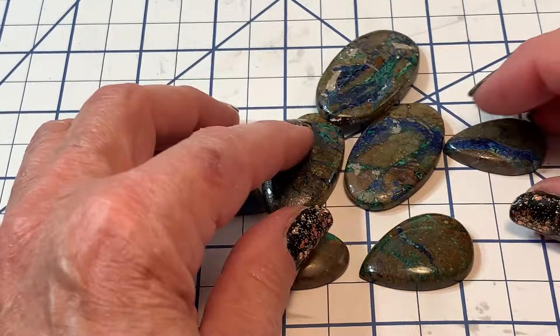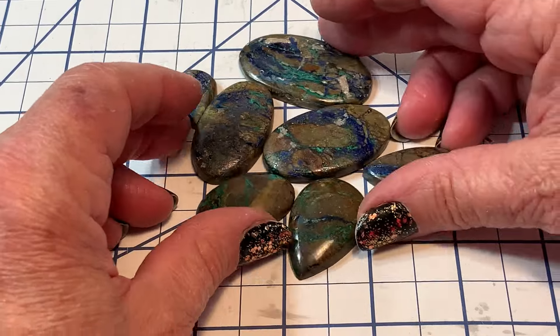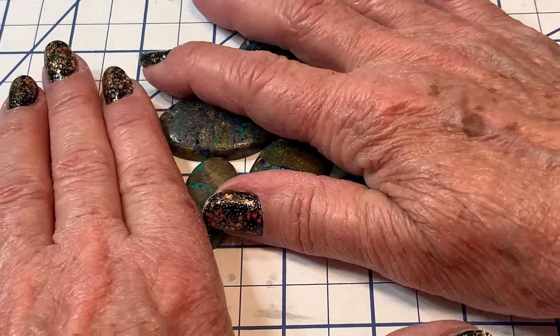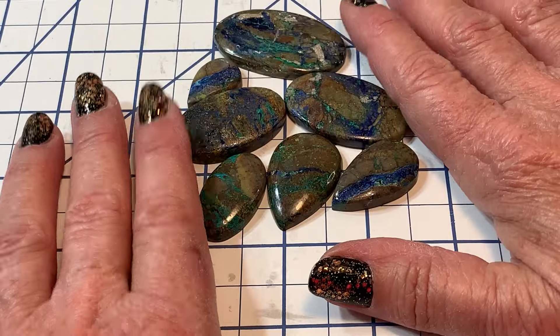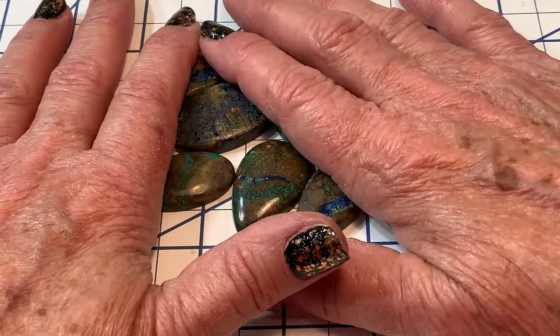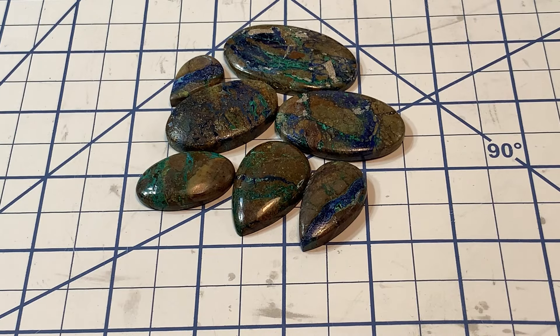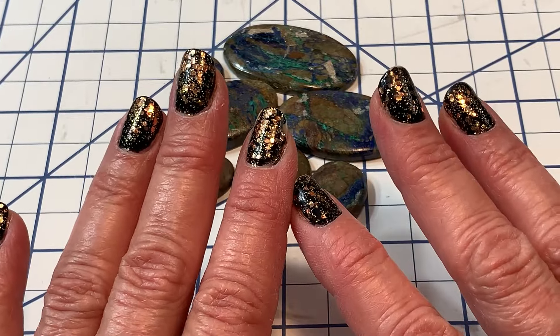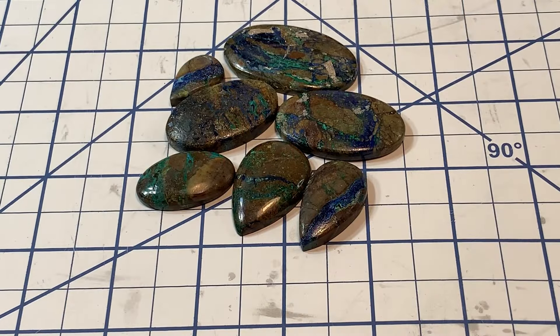Okay guys, that is it! Oh my gosh, that was a lot. I apologize — you can fast forward if you don't like it. But for all of you who enjoy learning about stones, I hope you enjoyed it. I'll be back at the bench trying to figure out some more projects. Enjoy your weekend, guys — bye now!